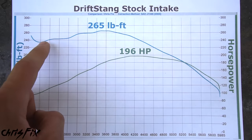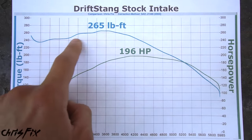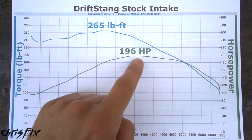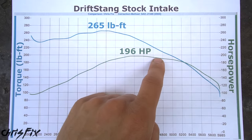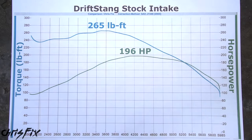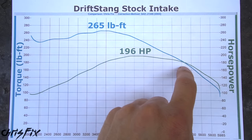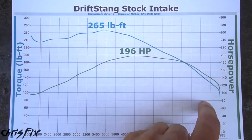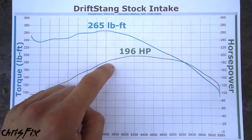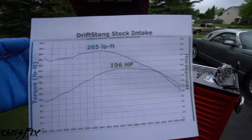Here are the dyno results. The top line in blue is the torque and the bottom line in green is the horsepower. We made a maximum of 265 foot-pounds of torque and 196 horsepower. Notice at higher RPMs — after about 5,000 RPMs — the power drops significantly. That might be because of the intake restriction; at redline we're making only about 120 horsepower, which is pretty bad. Hopefully the new intake not only increases power but extends the power band at higher RPMs.